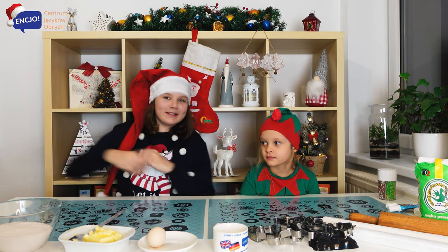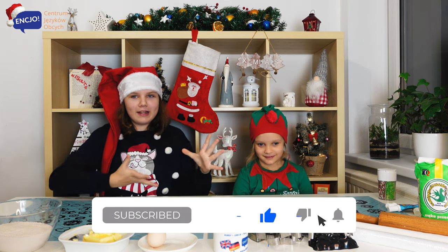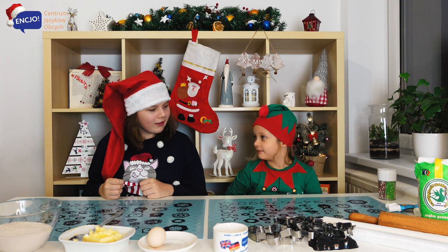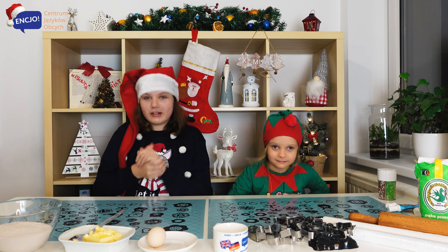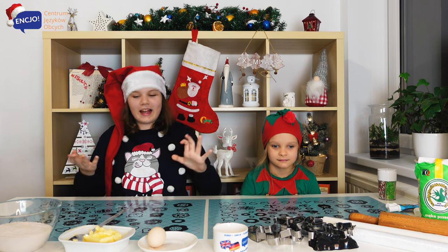Hello, my name is Mrs. Claus and this is my little helper. My name is Aniel. And today we're gonna bake some gingerbread cookies. So let's start.